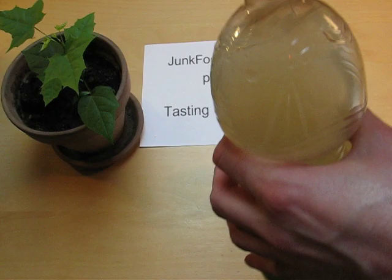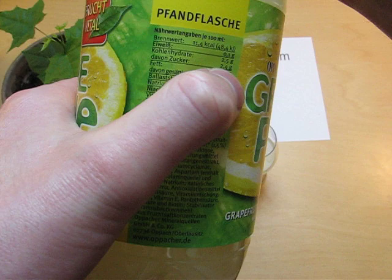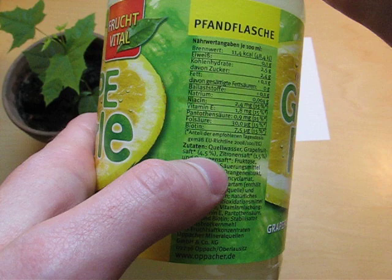So let's have a look. Chaga 2.4. They also have Chaga replacements, and then they have 4.5% grapefruit juice and also 1.5% lemon juice.